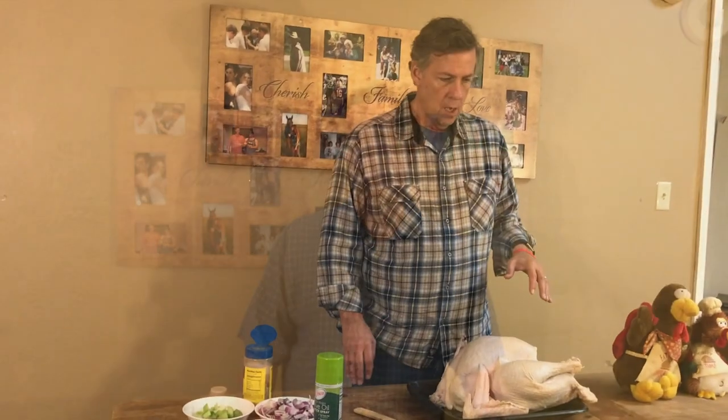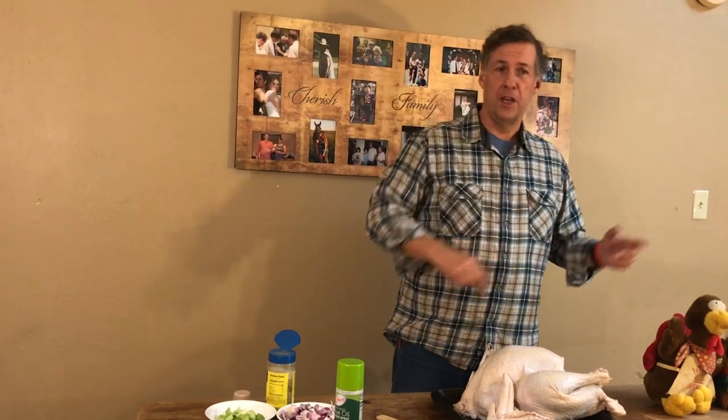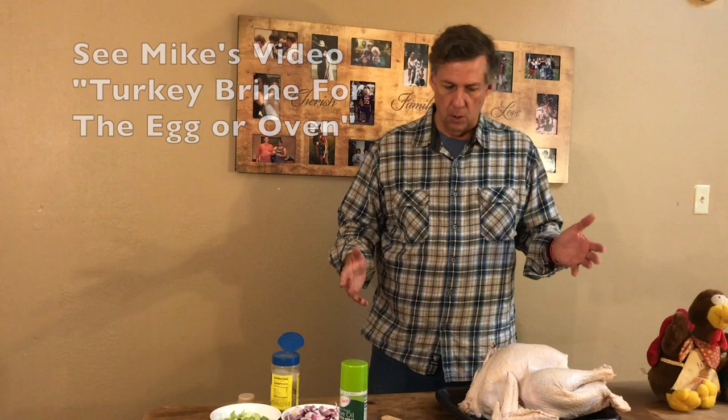We're going to make the moistest, most delicious tasting turkey you've ever had. We finished brining our bird in another video, so we're going to prep the bird for the Green Egg. We've patted it dry. One of the things some people suggest is to put the bird in the refrigerator for about three hours to dry the skin out and make it more crisp — we're not going to do that.